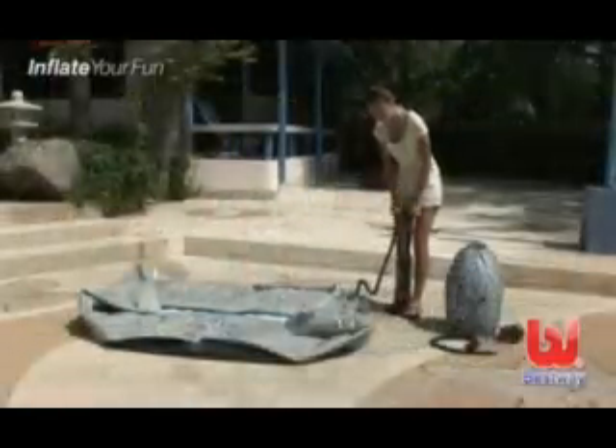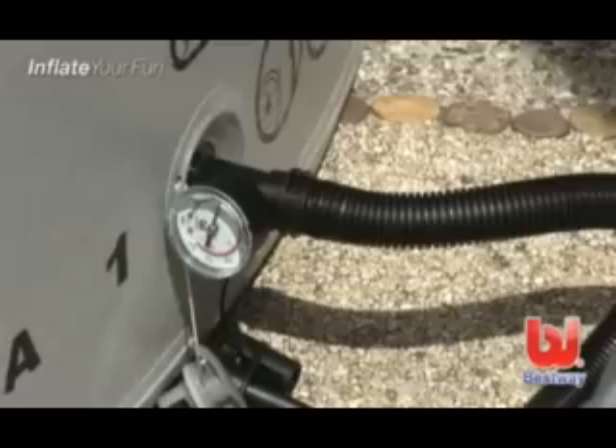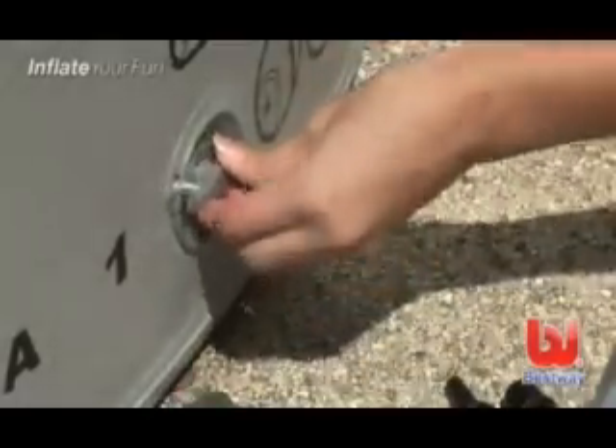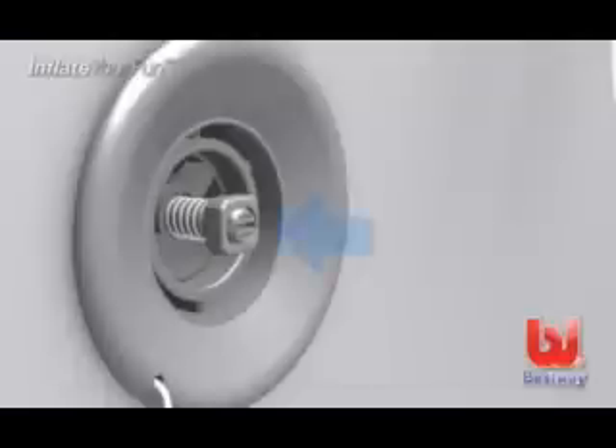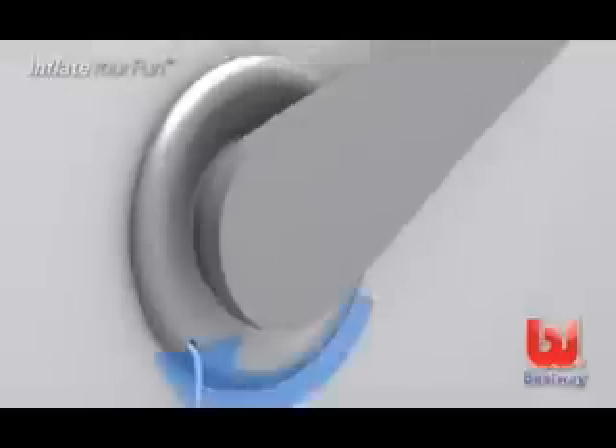Use the hand pump to inflate the spa pool. The PSI on the pressure gauge should be between 7 and 10. To deflate the spa, rotate the valve clockwise. To re-inflate the spa, rotate the valve counter-clockwise. If air is leaking from the valve, use the provided wrench and tighten.